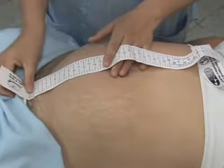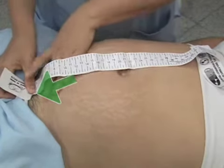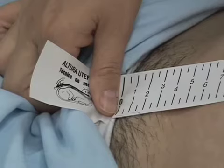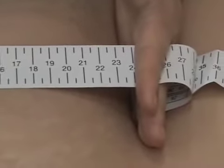Have the mother stretch her legs. Place the end of the tape measure, which reads zero, at the edge of the pubic symphysis. With the other hand, pinch the tape measure between the index and middle fingers and follow the curve of the abdominal wall. Measure the distance from pubic symphysis to the uterine fundus along the midline.